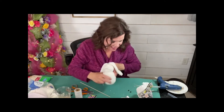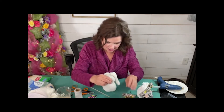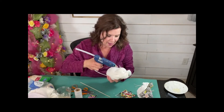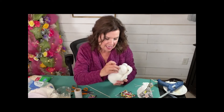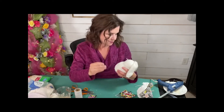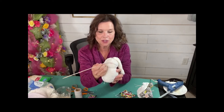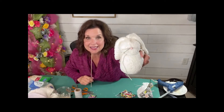Now let's take our cute little pink pom-pom and we're just going to put a little bit more glue on top of those whiskers, and we're going to put his little nose on there. If you don't want to use hot glue, you could use E6000 — it's just going to take a little bit longer to dry. I like the hot glue because it's like instant gratification. So that is his little nose and there's his little whiskers.